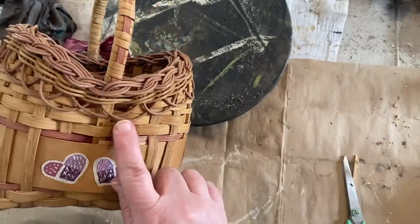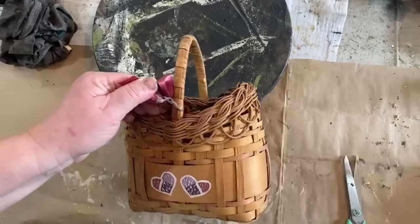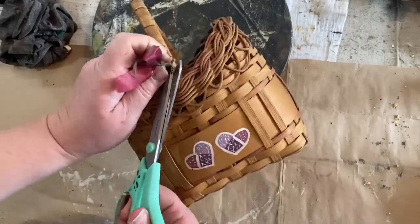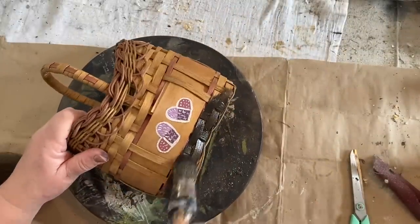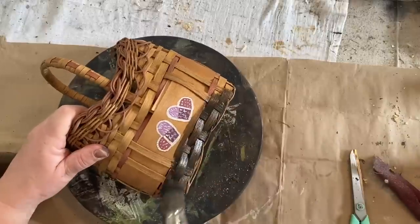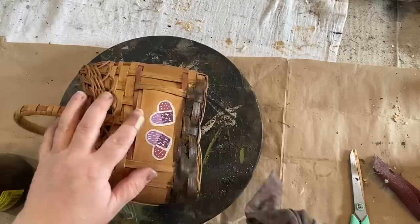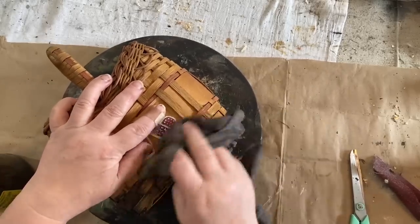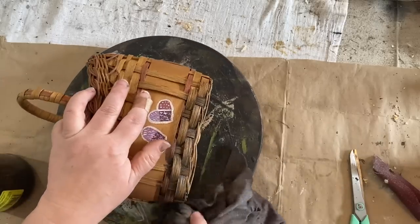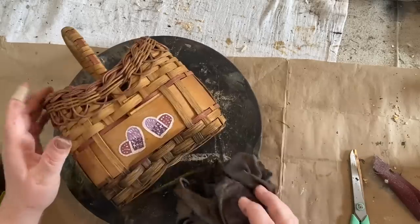I thrifted this basket from Goodwill and I love the shape of it — not so much the design, but it has a lot of detail and I really love it. I'm going to take off the little bow, and I tried to sand off the hearts on the front and back but they did not sand off very well. Sorry about the rooster noise! So I took my dark stain, which is an eight-ounce bottle of antique wax, filled it with eight ounces of water, and added about a tablespoon of black paint, mixing it all together in a bigger container.